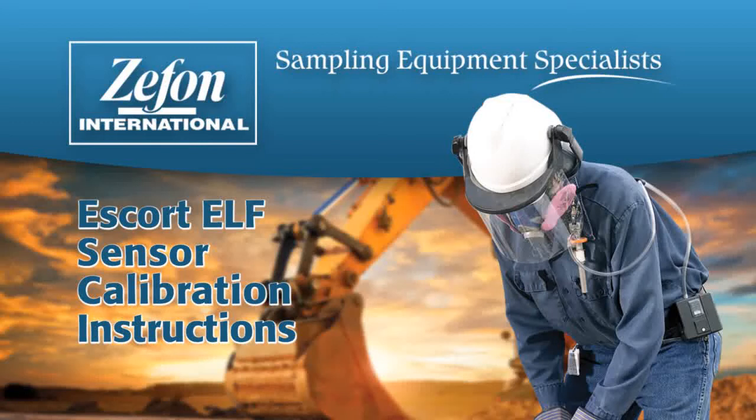This video is designed as a brief instruction on how to calibrate the Escort Elf pump. These instructions are also available in the operating manual.